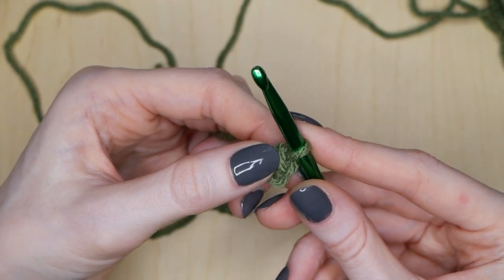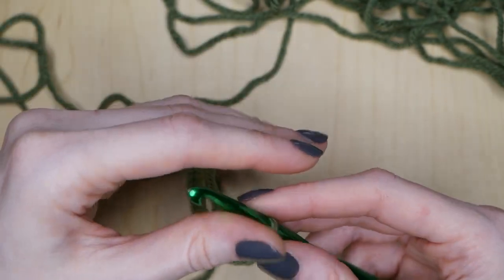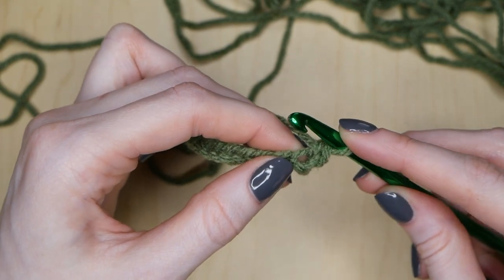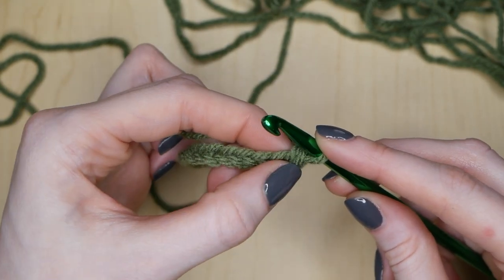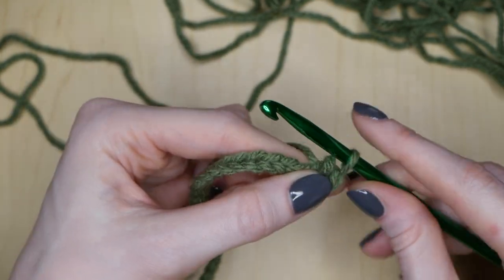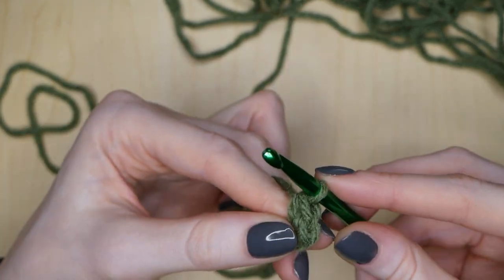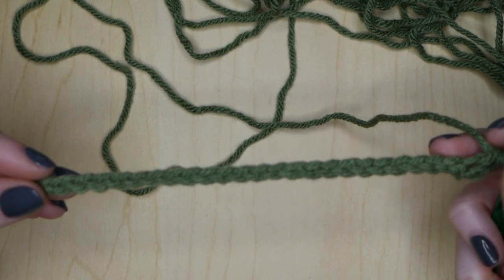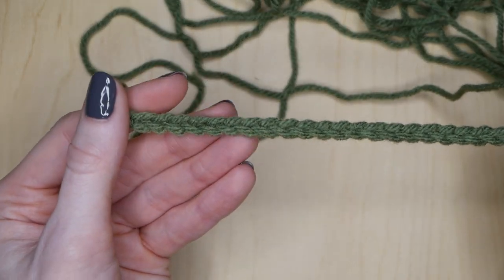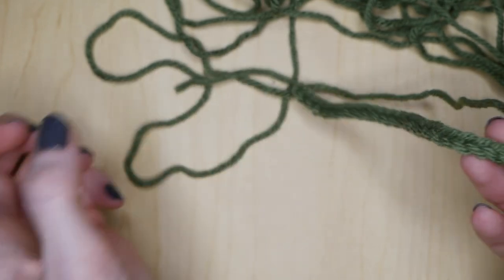If you want, you can put a stitch marker through that single crochet we just made if you feel like you're going to get lost. But I don't mind counting all of my single crochets through the row. Then one more time, in the same chain we just did our single crochet in, we're going to do another one — put your hook through, yarn over and pull through one time so that we have two loops, then yarn over and pull through both of those. You just did your increase! Next, do single crochets in each of these chains up until we get to the very last two chains — that's where we'll be doing our decrease.